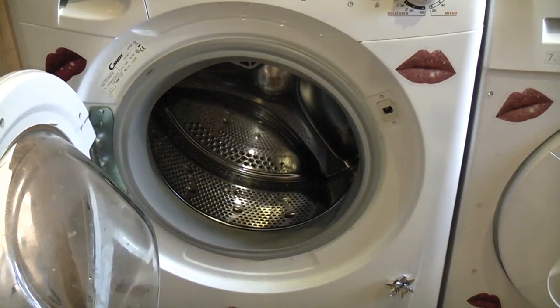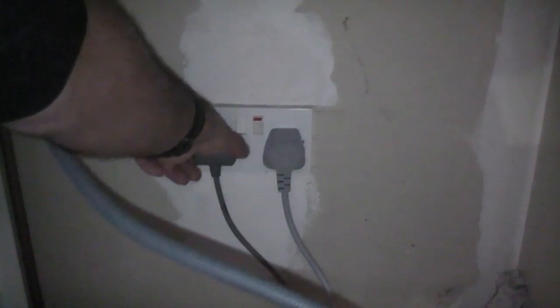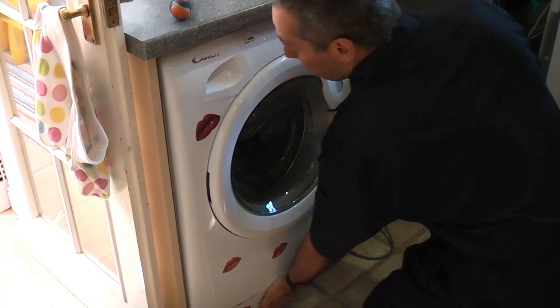In this video I'm going to replace the pressure switch on this Candy Grando washing machine. Before we do anything we're going to switch off the machine and unplug it, and then we're going to carefully remove it, ensuring that we don't pull on any of the pipes at the back.